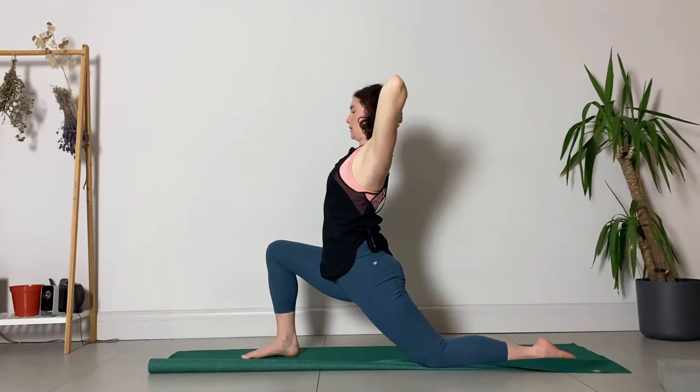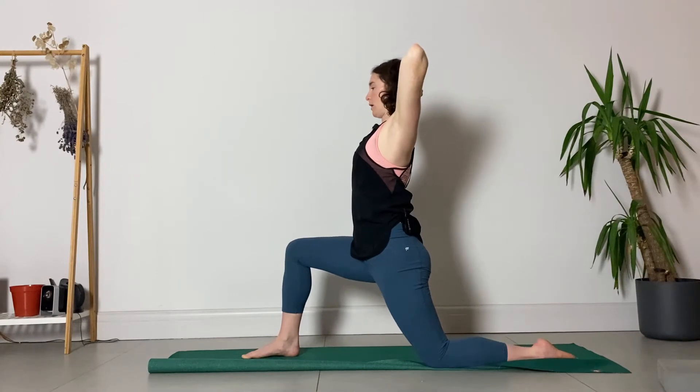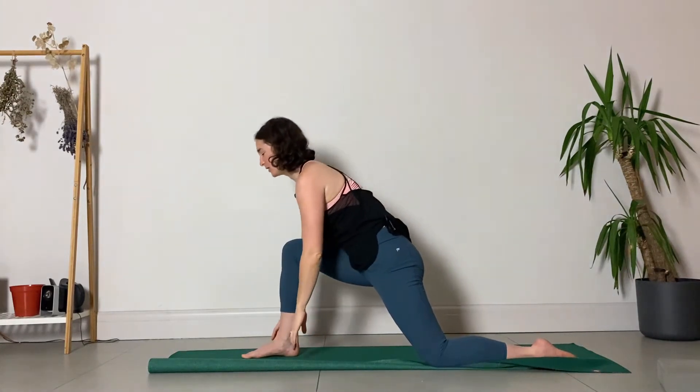Press the back of the head into the hands, engaging those muscles through the back of the neck. Take a couple of breaths here. If it feels like too much in the lower back, press into the right foot and come a little bit straighter. Press your left hip a small bit forward so you feel a stretch down through the front of your left hip. Relax the right toes, keep the elbows open, keep pressing the head back into the hands, and then as you exhale gently release the hands all the way down to the earth.